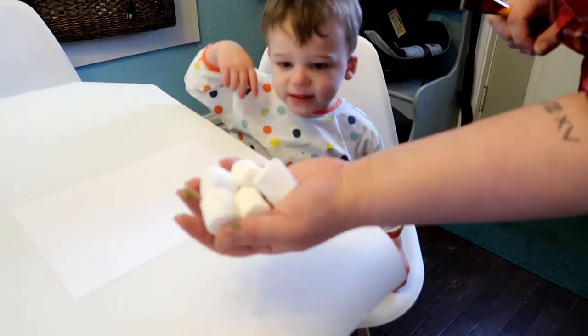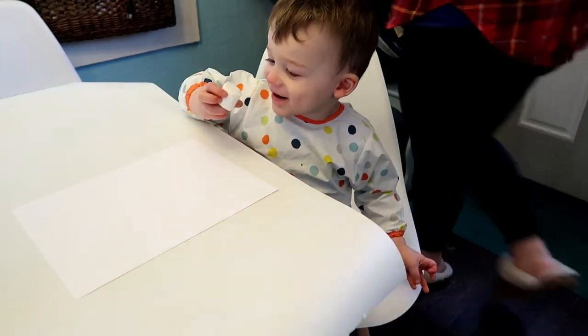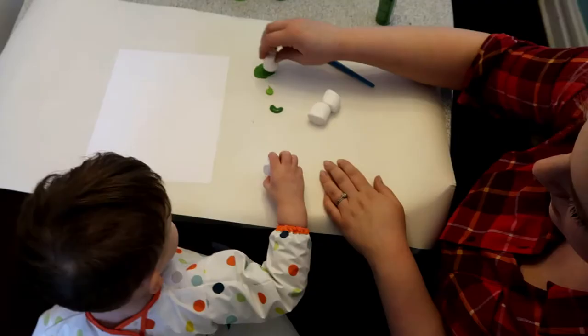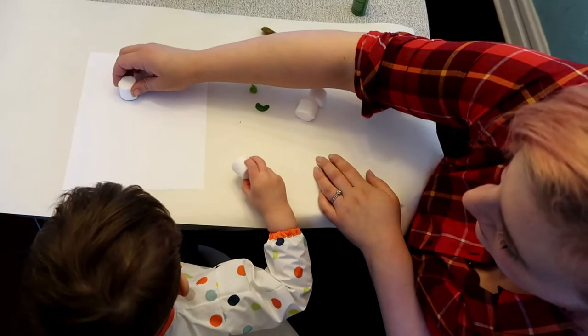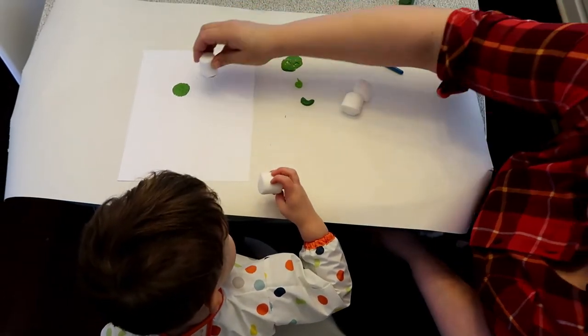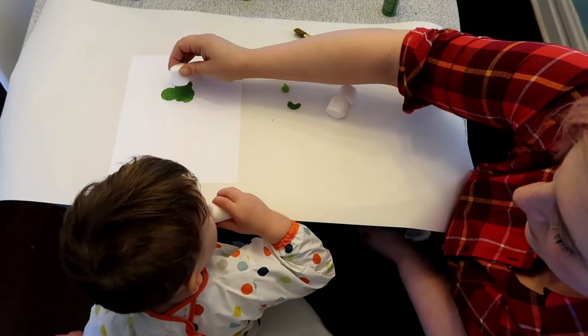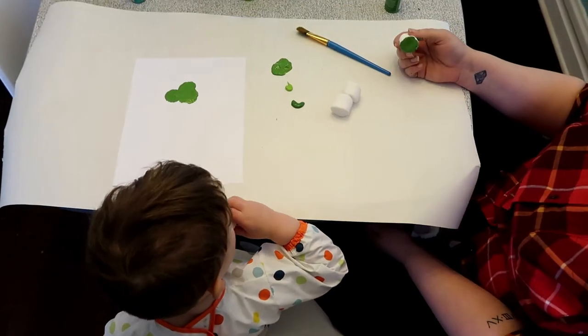This next craft idea uses marshmallows, which Fox was extremely excited about. You use them as a stamp to make little shamrocks. Fox really enjoyed this one — he ate about a dozen marshmallows — and I'm pretty sure this was his favorite thing of the day.